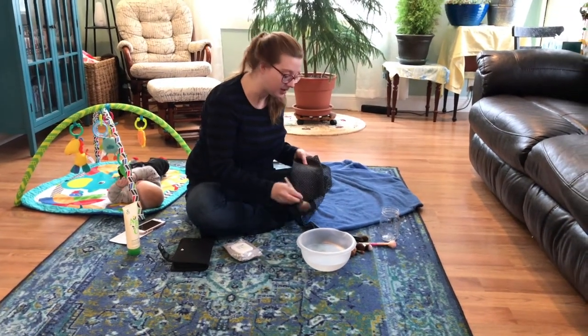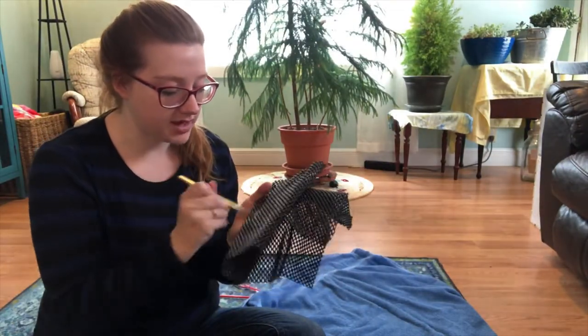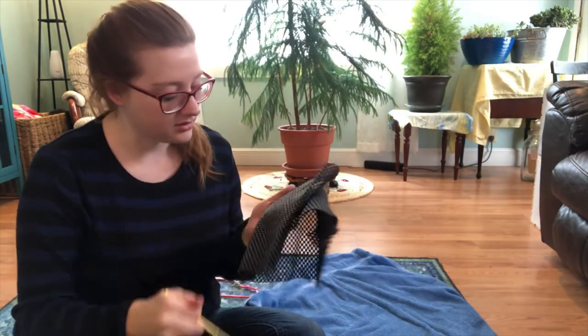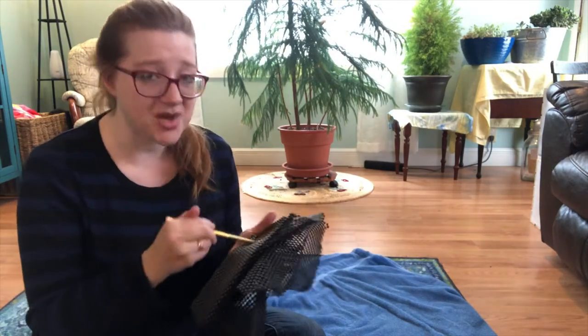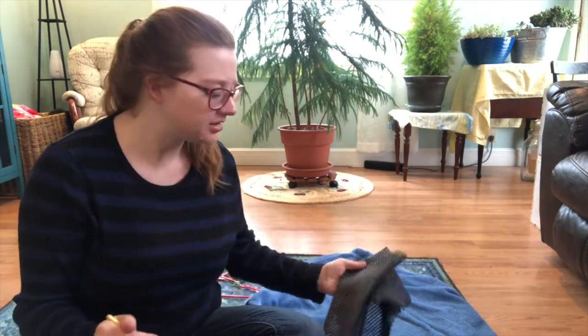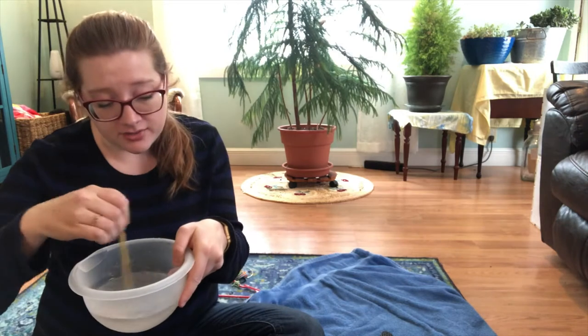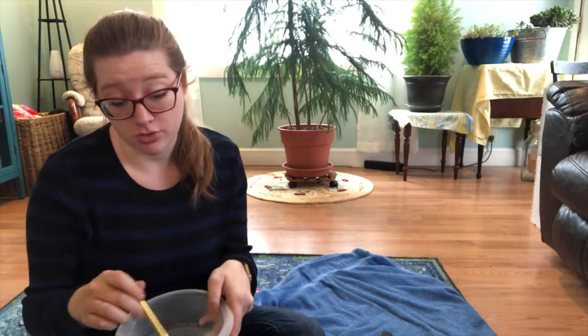This is a dollar store shelf mat — a slider thing. Some people use silicone mats; there are lots of different ways. I use this because it's from the dollar store and I'm on a budget. Once you wipe it off, don't forget to get a second bowl and rinse off all the soap, because you don't want soap residue on your brush — and then on your face.